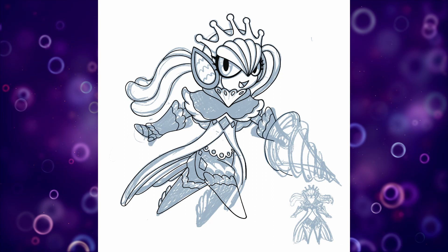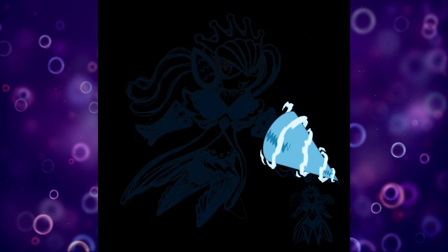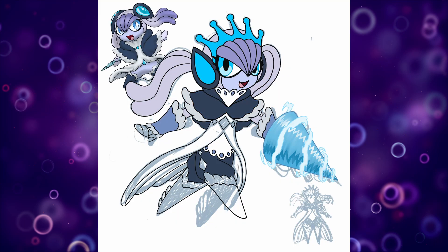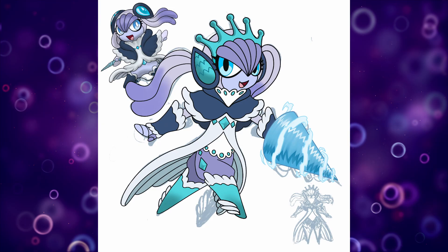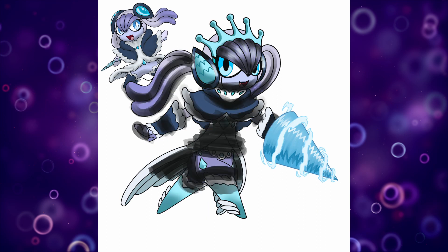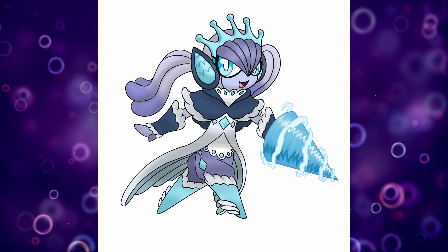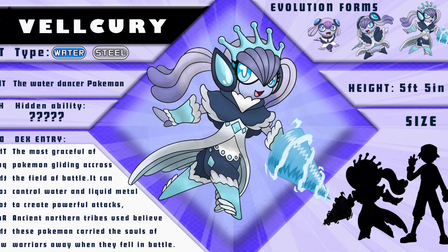I really enjoyed incorporating elements from the first couple of forms into this one without going too literal and putting armor all over. Making the water lance and the crown. I debated turning this into a water-ice Pokemon but decided on water-steel because her mother's old abilities used to be mercury-based like her siblings — they control liquid metal — and I thought that would be a good typing. So this is the final form: Valkyrie, the water dancer Pokemon. The most graceful of Pokemon, gliding across the field of battle, it can control water and liquid metal to create powerful attacks. Ancient northern tribes used to believe these Pokemon carried the souls of warriors away when they fell in battle.